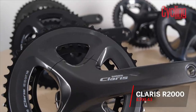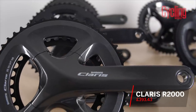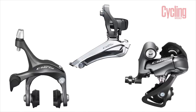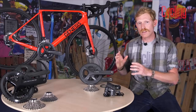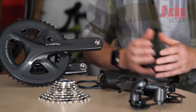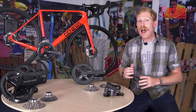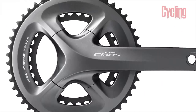Claris can be found often on entry-level bikes, normally sub £500. It is a groupset designed for new riders and designed to be as simple as possible, but the great thing is it shares a lot of the design features of some of the higher-end groupsets, so it doesn't look entry-level at all. Claris is an 8-speed groupset, meaning it has eight cogs at the rear, and there are two chainset options.